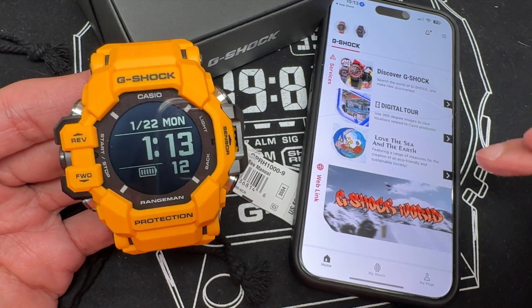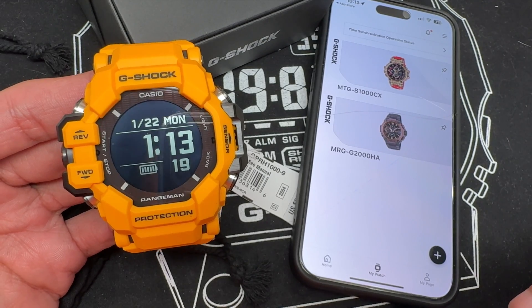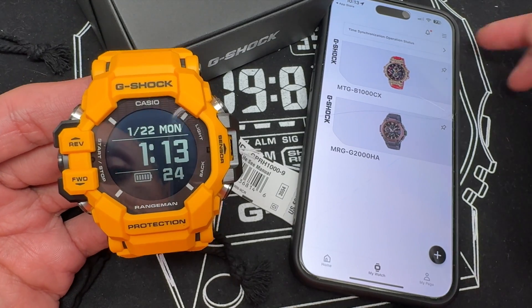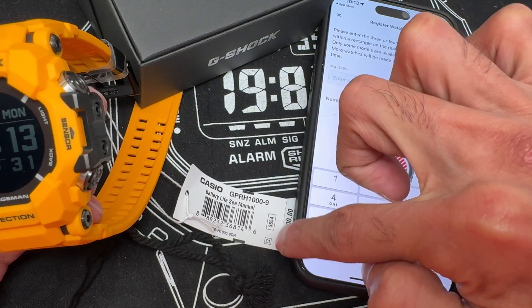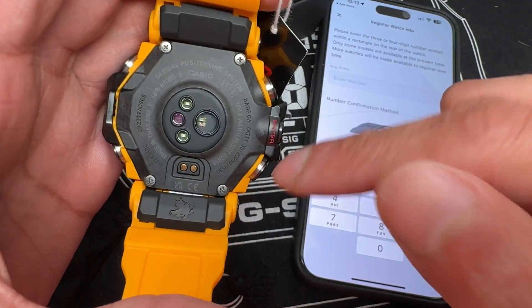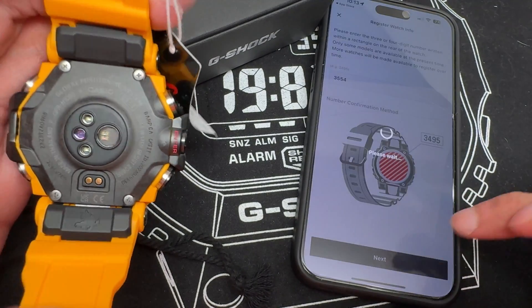I've already opened the app to save some time. Click on 'My Watch' and you'll see your currently set-up watches listed there. If you haven't done any setup yet, you'll do this on this page. Click the plus sign to add a new watch. You're going to enter the module number, which is located on the tag — it's 3554, a four-digit number. If you don't have the tag anymore, it's also on the back of the watch. Type 3554 into the screen and hit next.